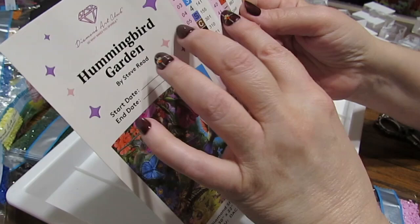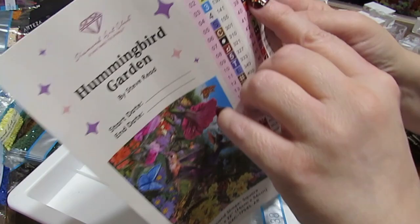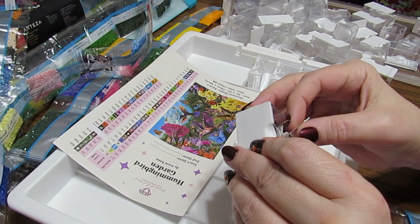So now I want to find 938. They're in alphabetical order here, and 938 is this one, so I'm going to pull it off and stick it to my kit, because this is going to lay down flat so I can see it very easily.